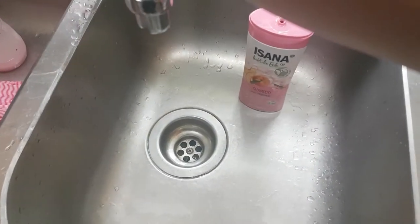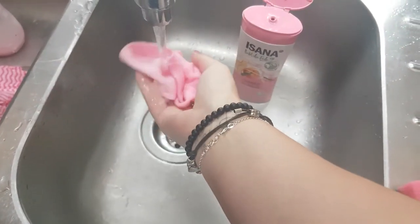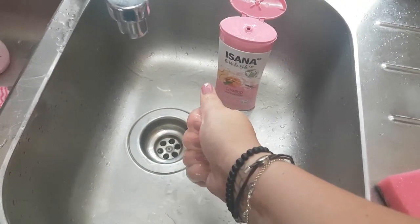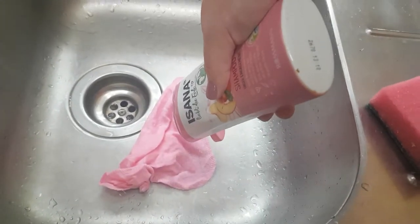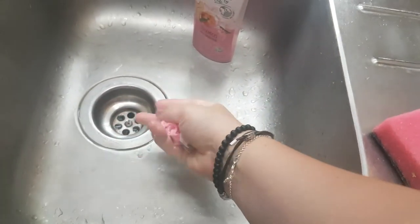First, we're going to get our washcloth a little bit wet, but not super wet, so we're going to push the water out and then add a little bit of shampoo on it and try to mix it together a little bit.